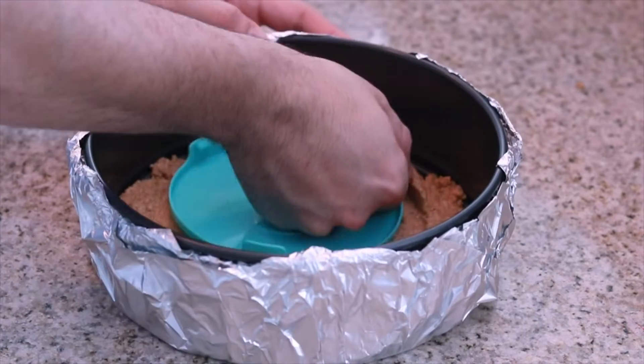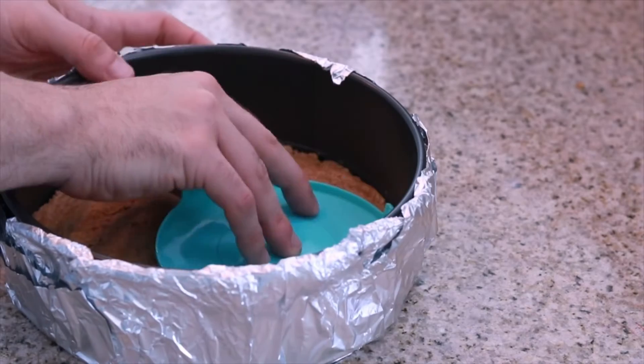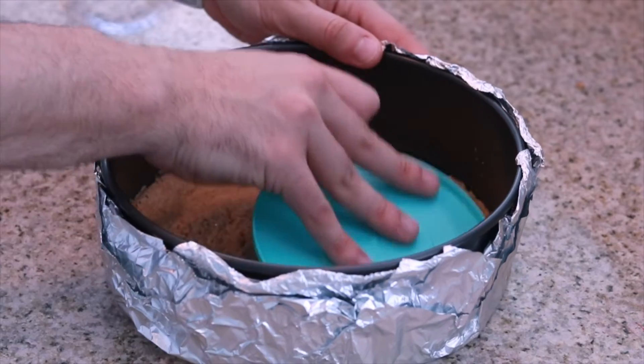The pan is lined with some aluminum foil — you'll see why in a little bit. For now let's go ahead and press all these crushed graham cracker mixtures down into our springform pan. Now let's pop this in the oven and let it bake for about five to ten minutes until we have a nice good base for our cheesecake filling.